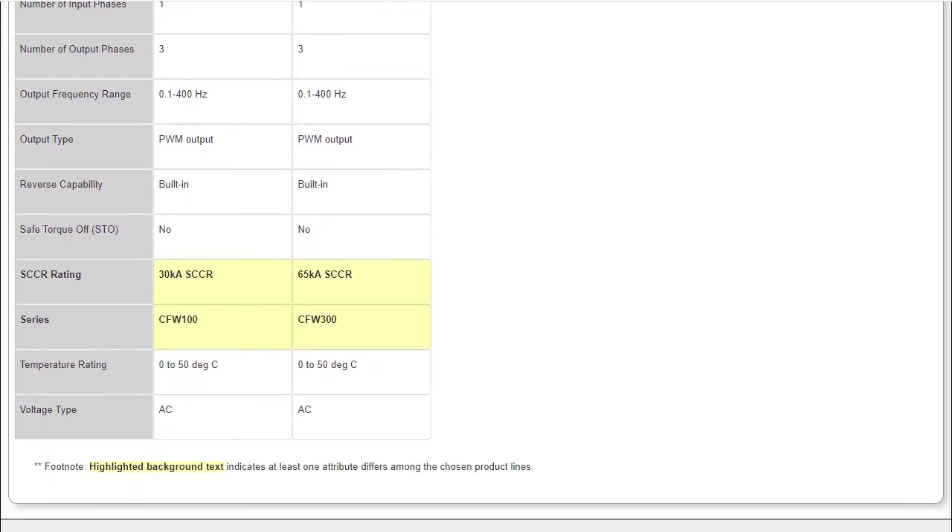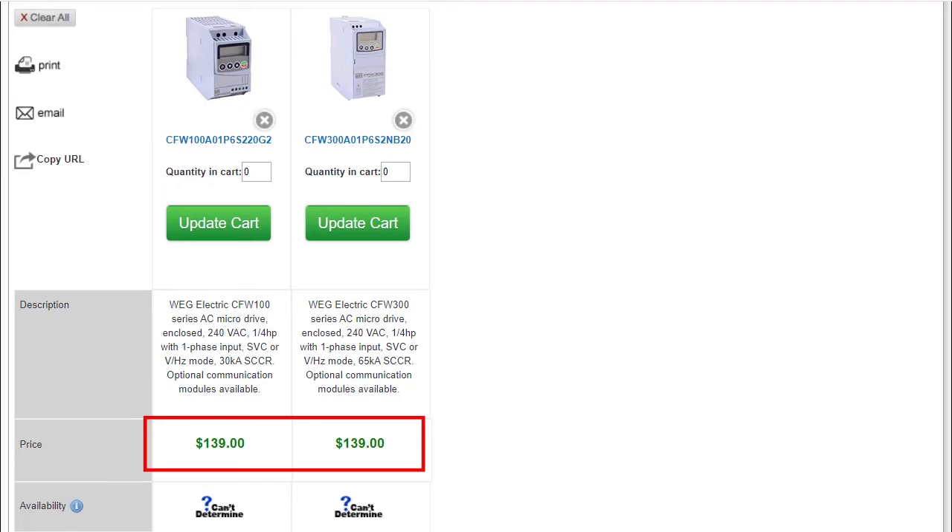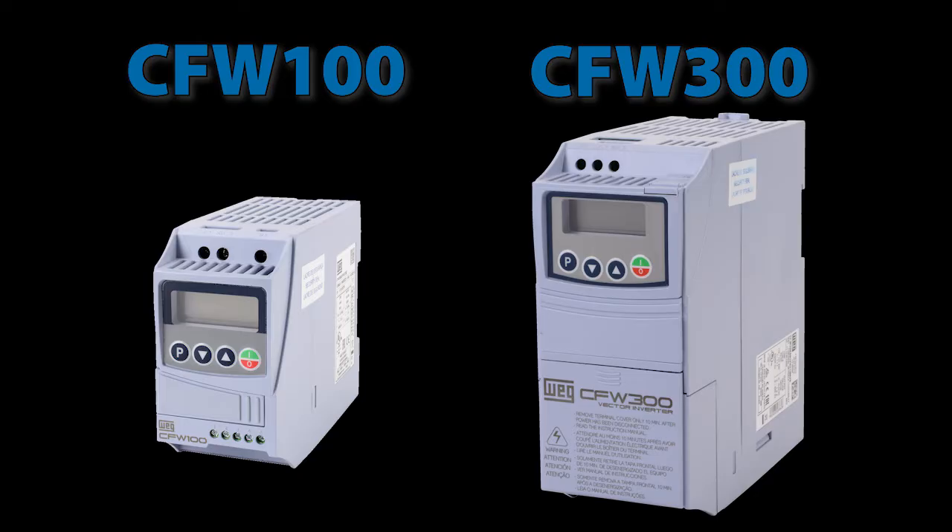And honestly, if you have to worry about having more than 30,000 or 65,000 amps running through the drive, you might have bigger problems. And they are even the same price. So for all practical purposes, these WEG CFW100 drives are just smaller versions of the CFW300 drives.